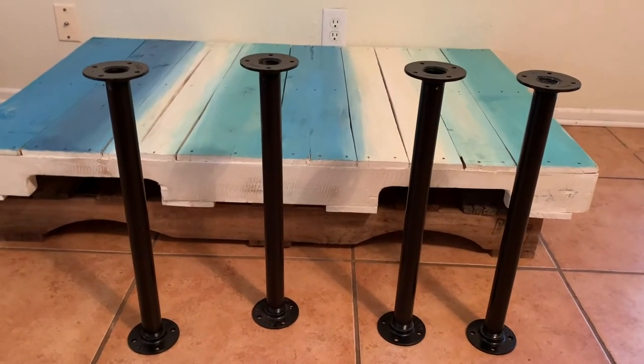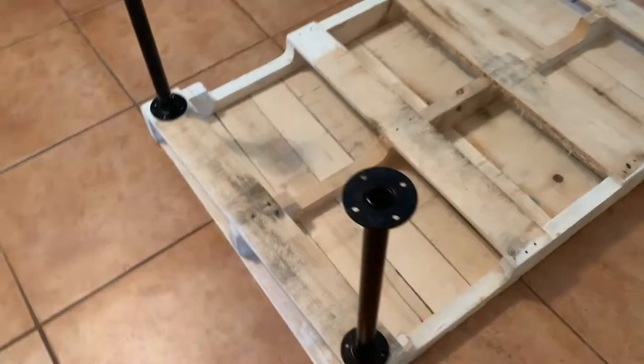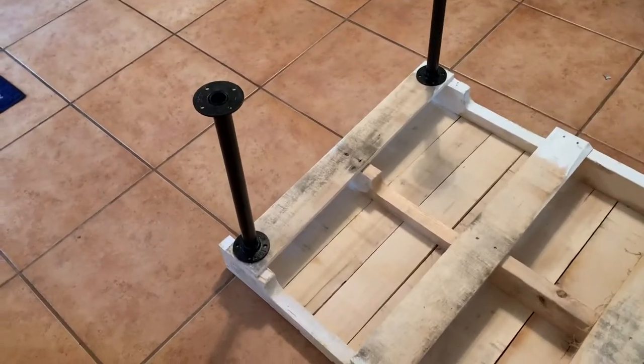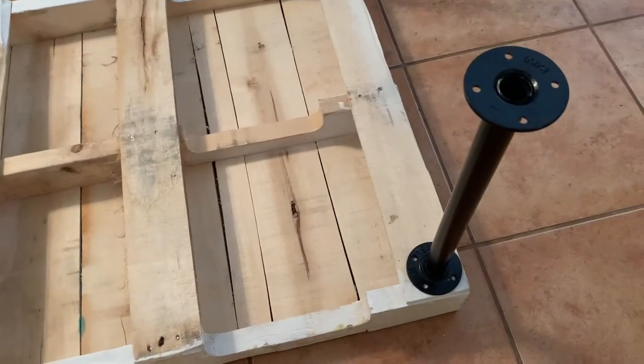They're all put together and ready to install. Got it set up — that's where the legs are gonna go. Now to screw them into place.